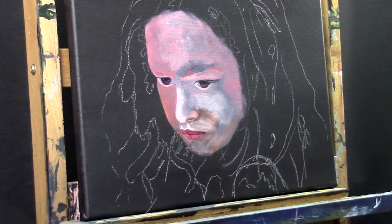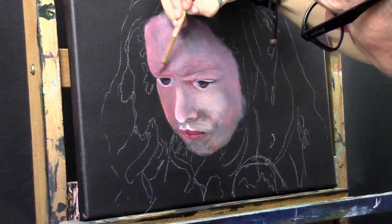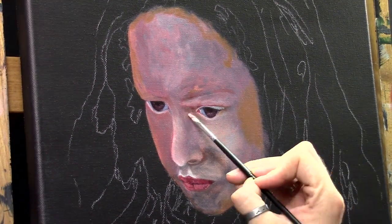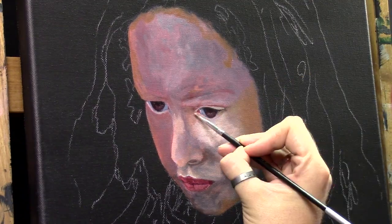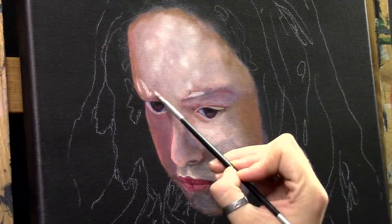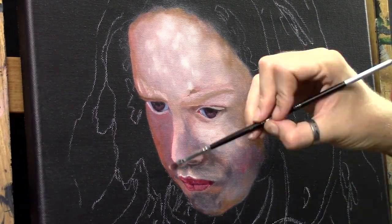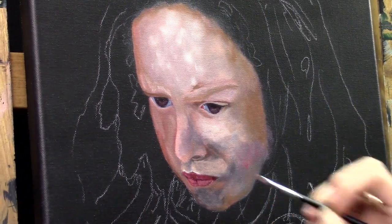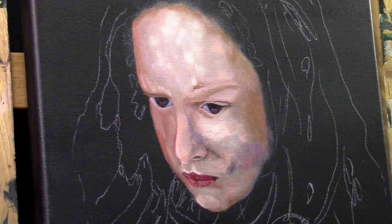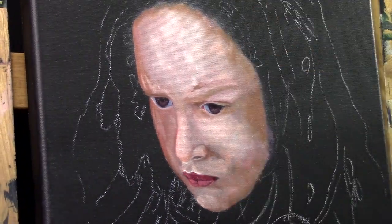I don't change much in the beginning even if I think I'm off, because most of the time something around the painting is needed to let those details fall into place. For example, if you think you're a little bit off with some light or darks in the face, maybe you need to lay in first the hair and darks and lights of the hair — that will have a lot of influence on how her face will show up. So don't try to change too much in the beginning, because you need a darker surrounding to complement the lights.